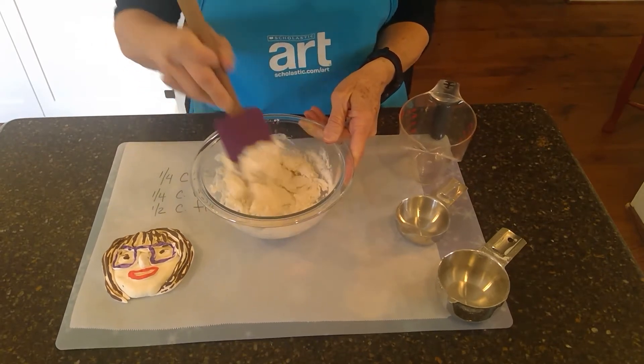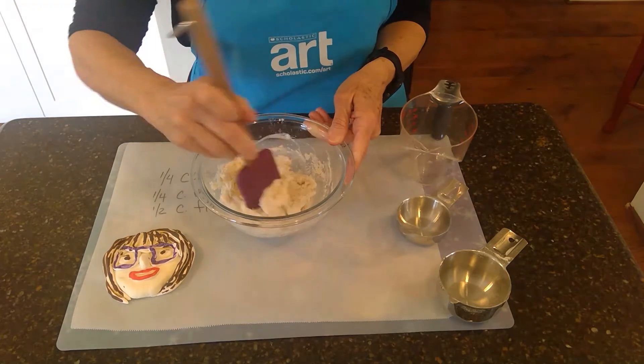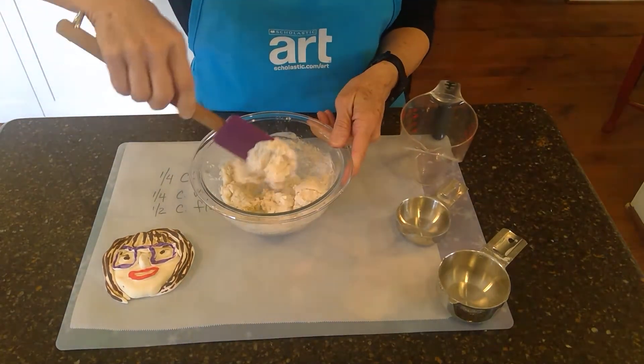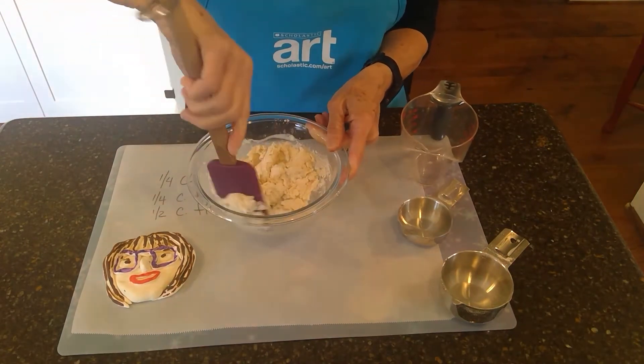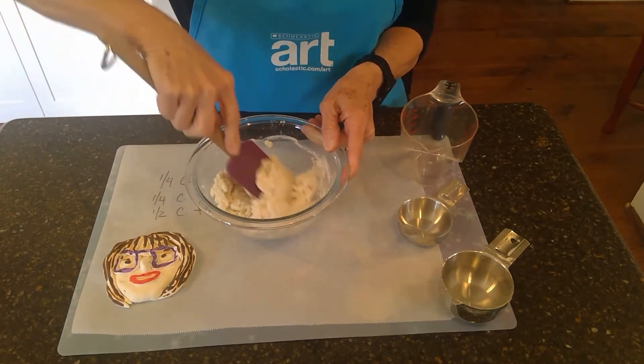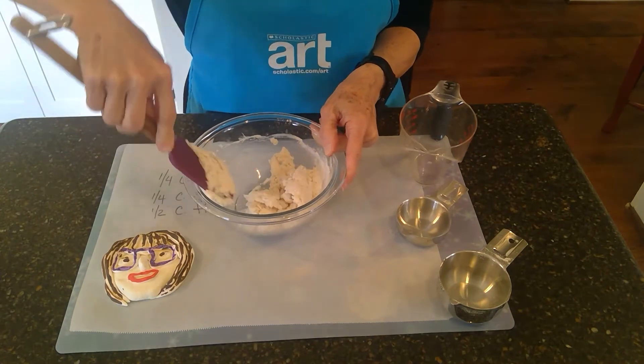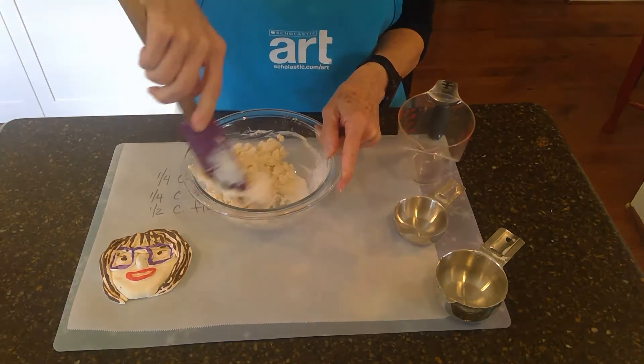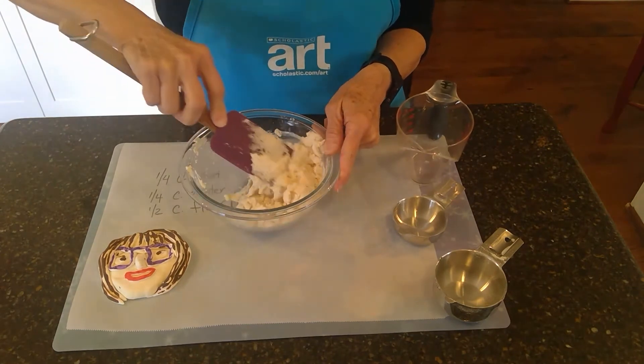And then once it's starting to stick together, I'm going to just dump it out on — this is a piece of parchment paper. You can put it on a placemat. I've got a placemat right underneath it. Just something so it won't make everything too dirty. It's just flour and salt and water, so it will clean up very easily, but you don't want to make a big mess.